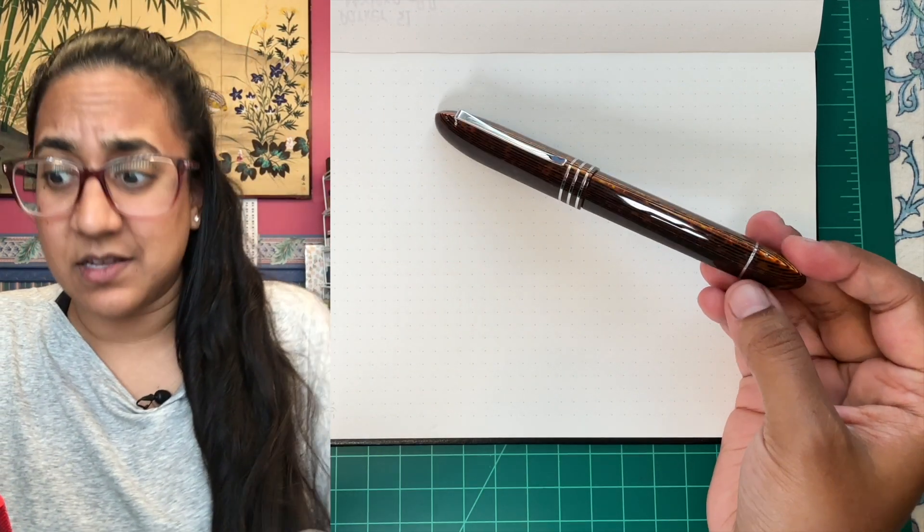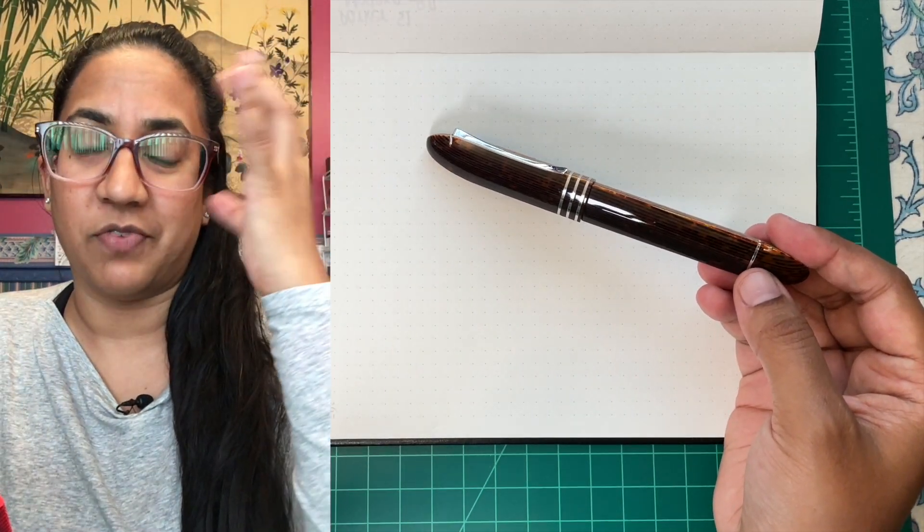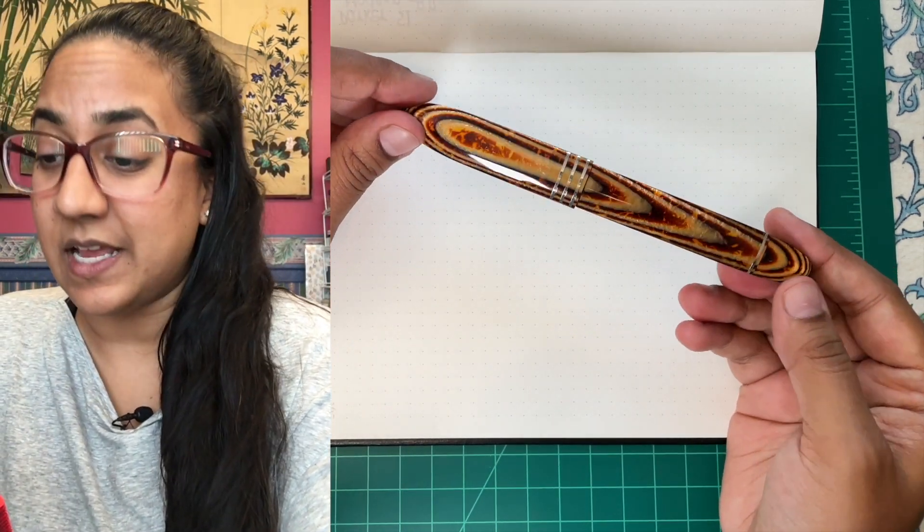They weren't 50 pens — they were 36 pens. 50 was the LB5, I was getting confused. 36 pens in each finish.